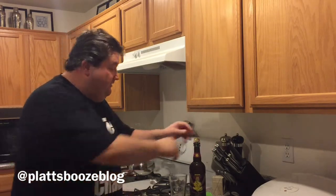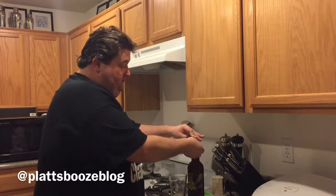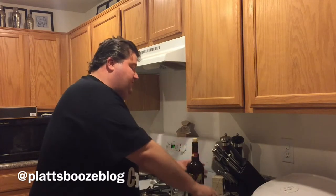Maybe on a later episode I might show you how to do that. But today, we're going to drink some beer. So let's try this one. Do the twist six times, like you would champagne.